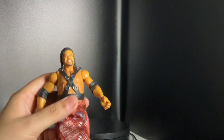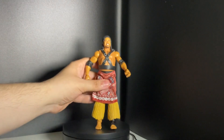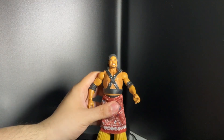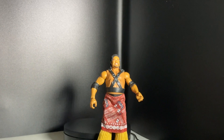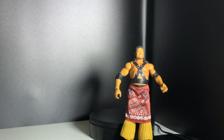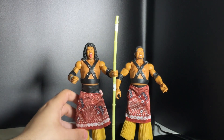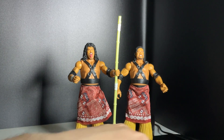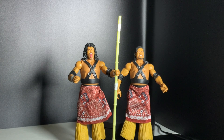An awesome collection to have! If you're a Head Shrinkers fan, I now have the full collection — Fatu and Samu. Don't forget to hit the like, subscribe, and share button, and also follow me on Instagram at Lulu's Action Figures. Until next time!